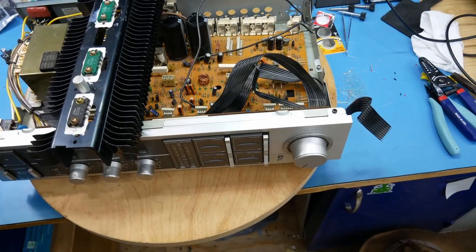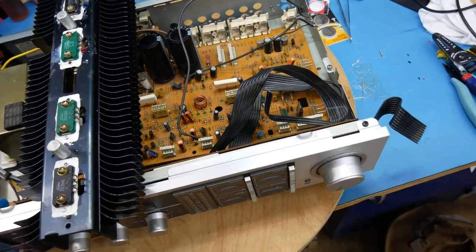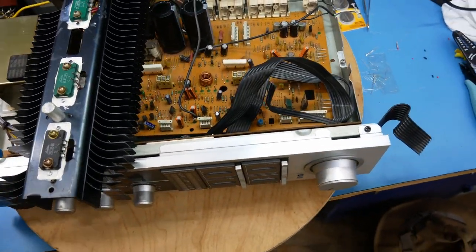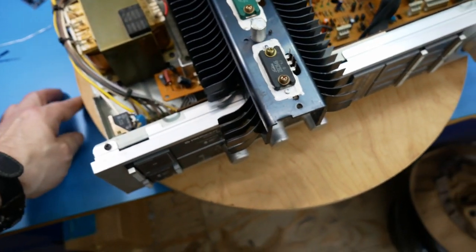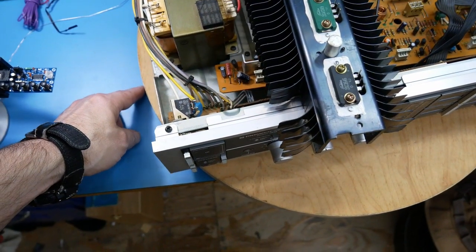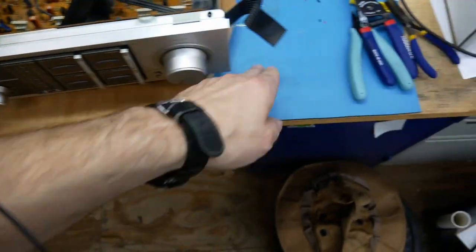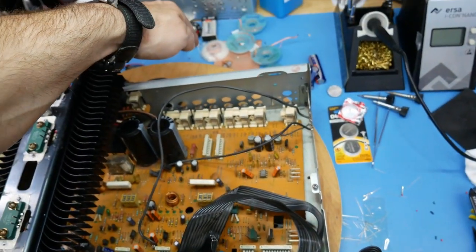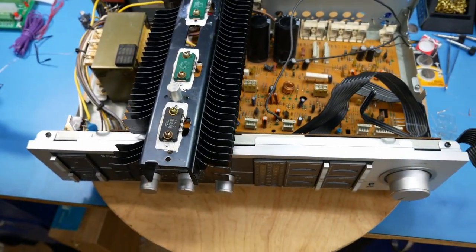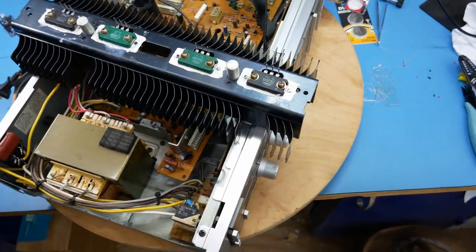Obviously it's on a bearing. I can't find my little wedges, but basically what I do to lock it in a position is on two or three edges I'll take some rubber triangle wedges and wedge them in on the sides and one in the back, and that kind of locks it in position.